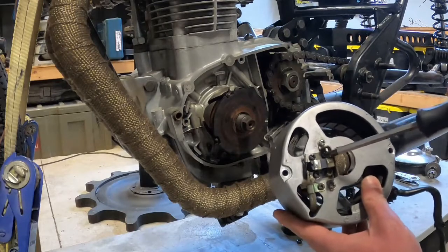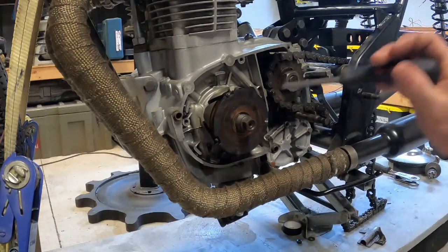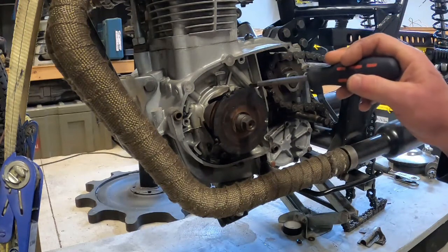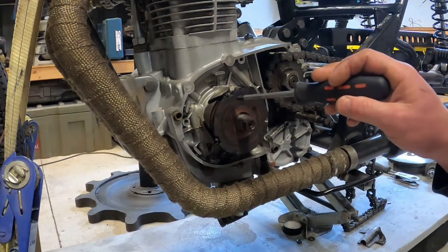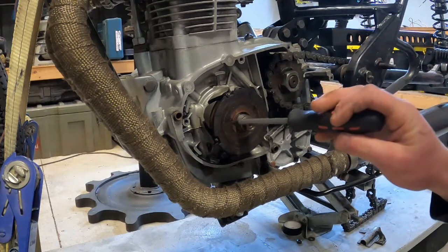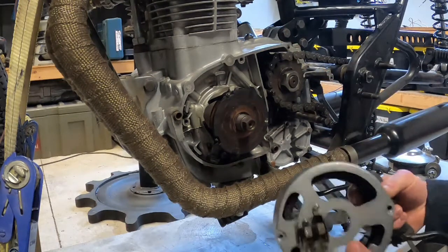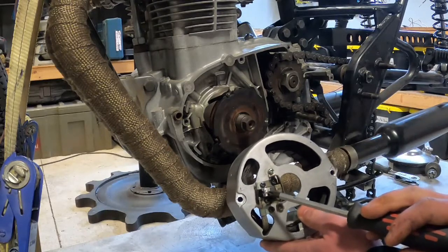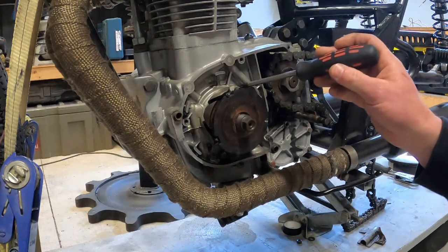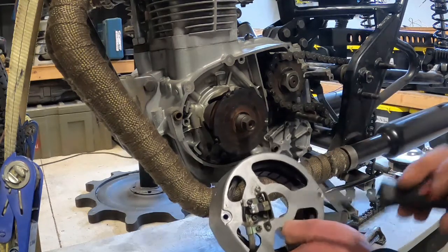It also has the brush assembly on it, and you can see in here these are your two brushes. This is the rotor — you can see it's got two slip rings on it and those connect with the brushes on the stator housing. The rotor itself is an electromagnet; it's got a winding inside and it's energized through the brushes. Voltage comes in through the outer brush onto the outer slip ring, through the coil. The other end of the coil is connected to the inner slip ring which is connected to the brush that goes to ground.